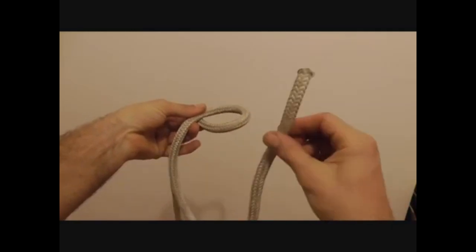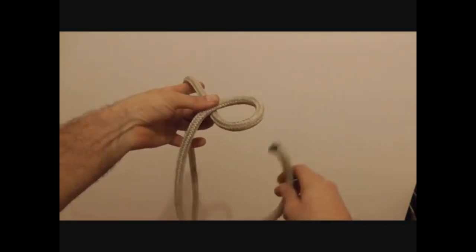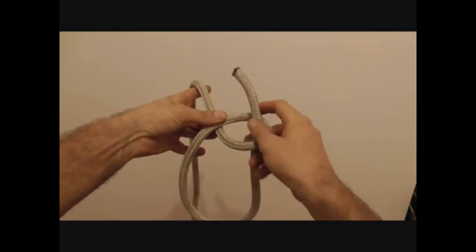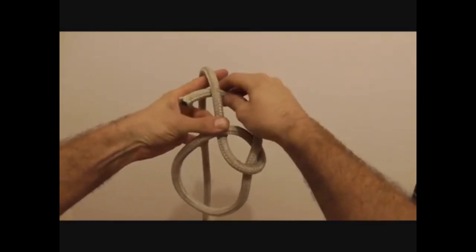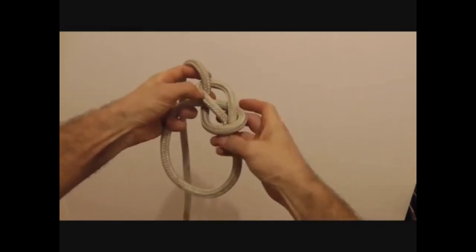Now we can take our rabbit — which looks more like a snake to me, so I'm going to call it a snake — up through the hole, round the back of the tree, and then back down through the hole.